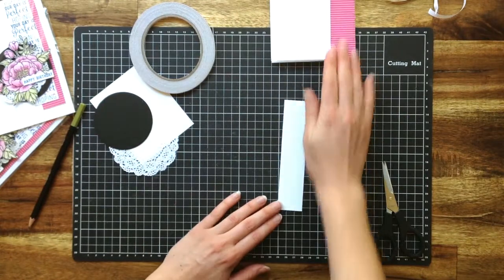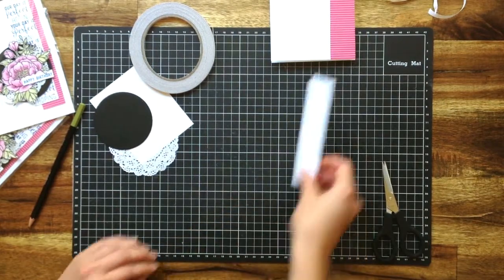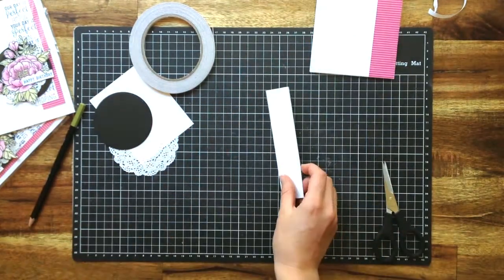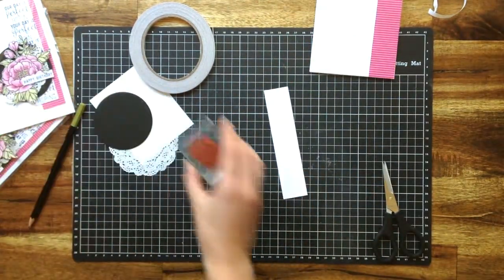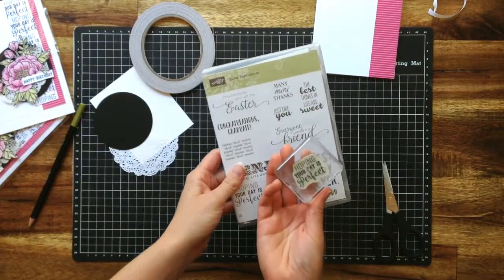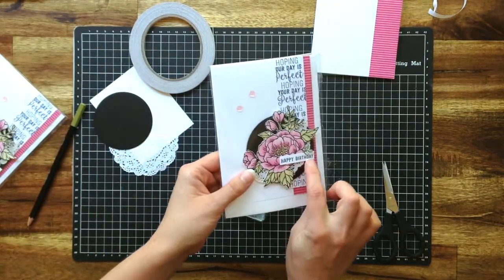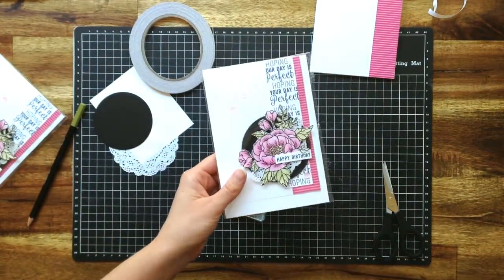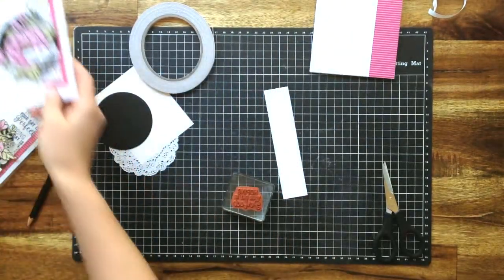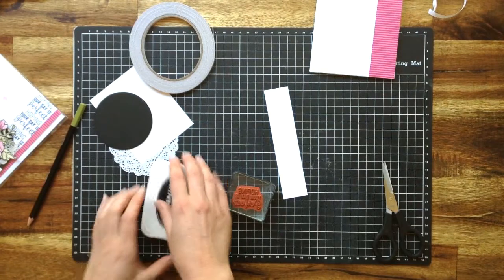Next I've got this little strip — you can see here it's about three centimetres wide. It doesn't quite go the full length; I've shortened it about a centimetre. And I'm going to stamp that with this lovely stamp from our Sweet Sentiment stamp set. It says 'hoping your day is perfect.' I mixed it in with a happy birthday, but 'hoping your day is perfect' really means you could just change that up — it could be a wedding card, a Mother's Day card, a thank you, a thinking of you. It could be anything.